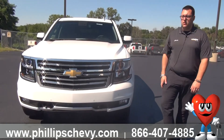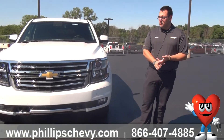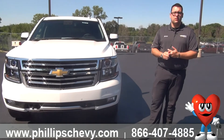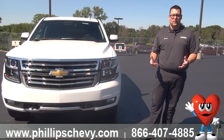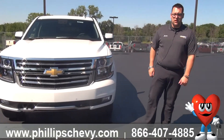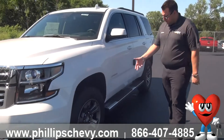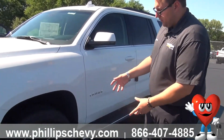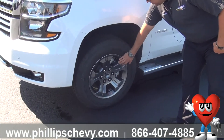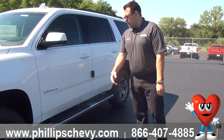The visibility in snow and rain is much, much better than your regular headlights. You'll also have daytime running lights. The wheels we have right here are exclusive to the Z71 — these are 18-inch with a little more aggressive look, exclusive to the Z71 and different from any other package.